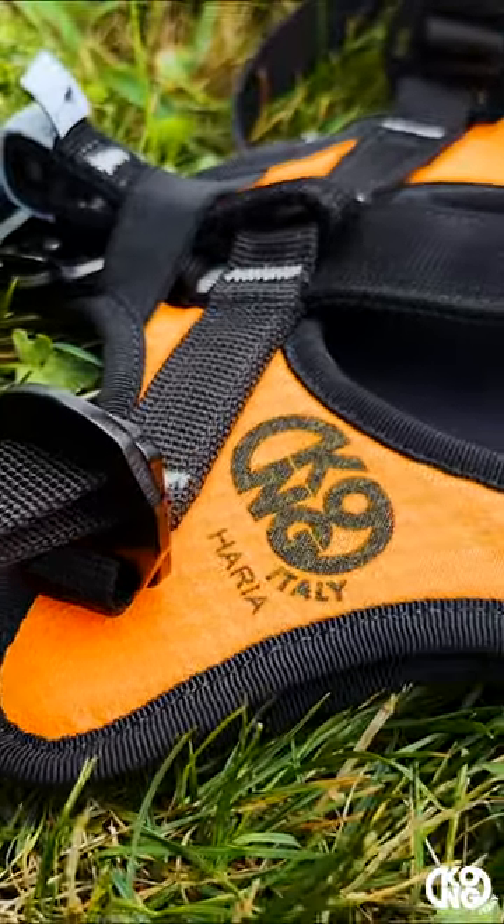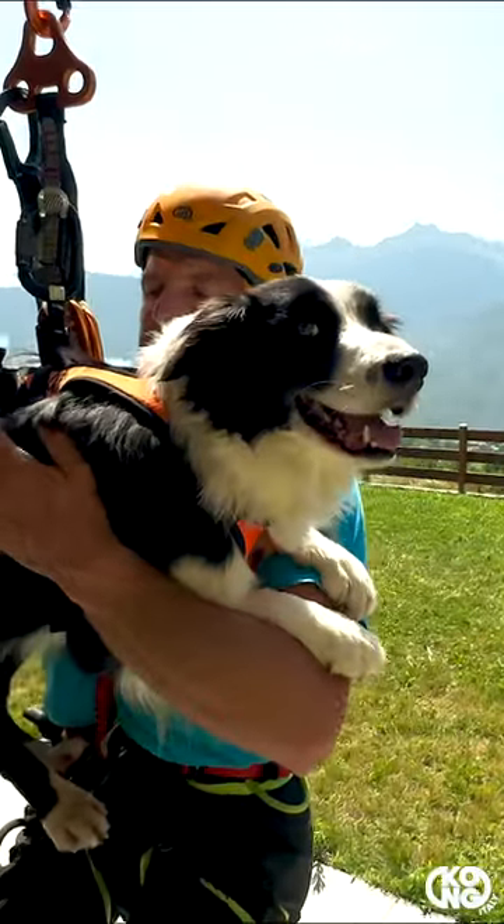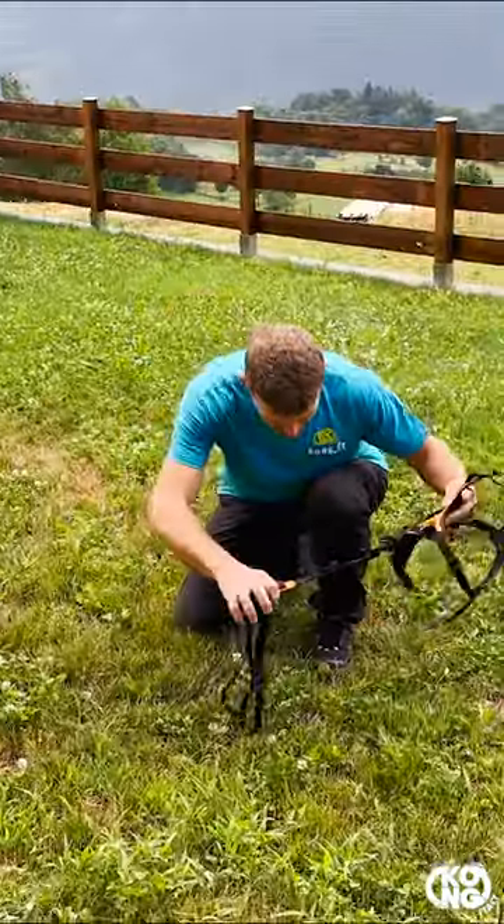Aria is a coned harness for rescue, working, and police dogs, specially designed for suspension in rough terrain and helicopter activities.